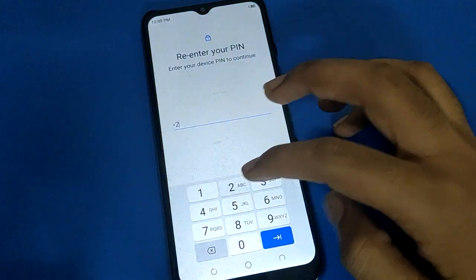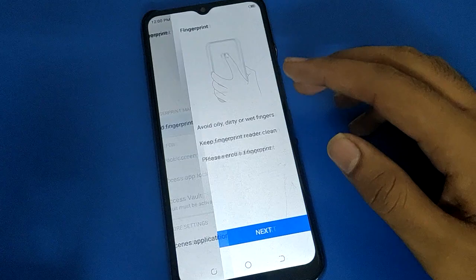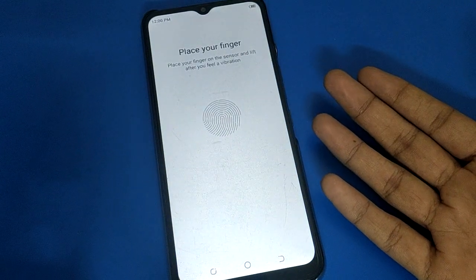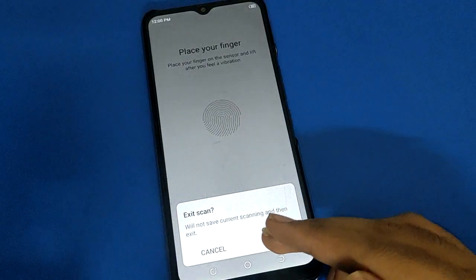If you want to add fingerprints again, click here, enter your password, then go to Add Fingerprint setting and click Next. You can add a fingerprint again and unlock your device with fingerprint lock.